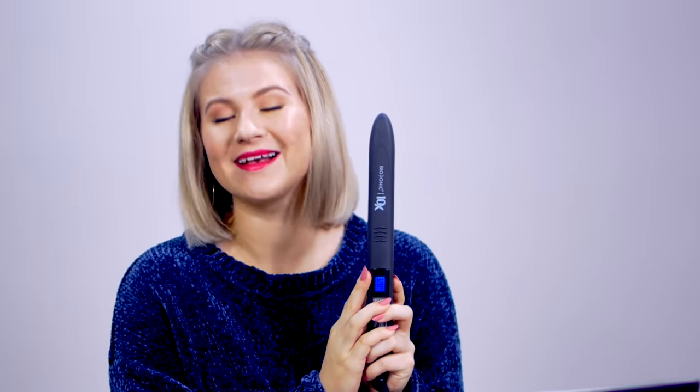And good news — today's giveaway, we are giving away two brand new Bio Ionic 10X Flat Irons. Thank you Bio Ionic for sending these. I'm so excited for two of you to win these because they will change your hair game.